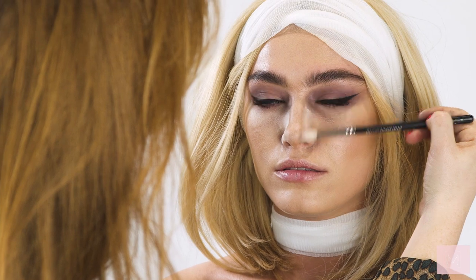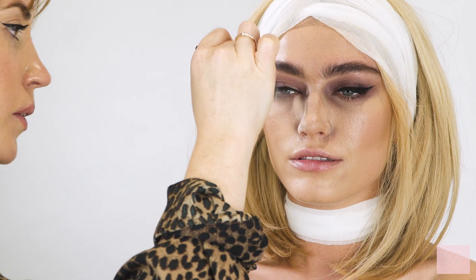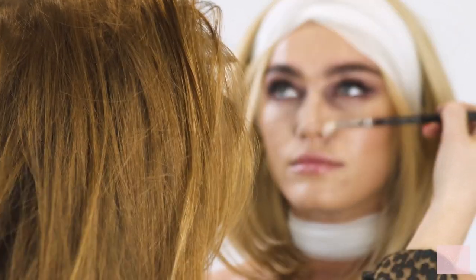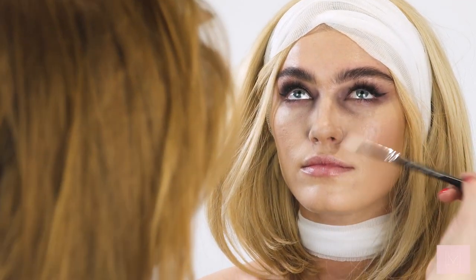I'm taking a little bit more powder on the side of the nose to really make it look super skinny — you can see the contour coming in. Then I'm buffing that powder out, keeping the illusion of a really skinny nose.